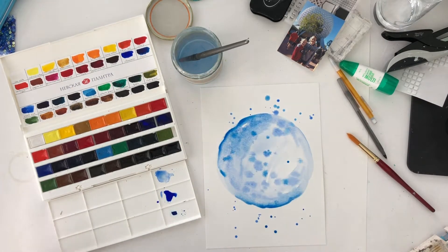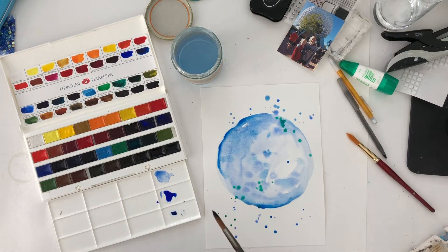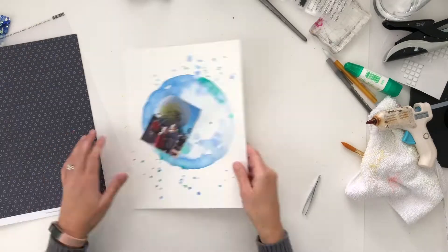I'm just using watercolors here to start my page. I'm really just going to do the circle as my background. I am going to add in a little bit of green here too — I just want to do that to kind of bring out the green in the photograph, which are just trees in the background, but I think it makes it have kind of a cool look. So once that was nice and dry, I came back to my page.